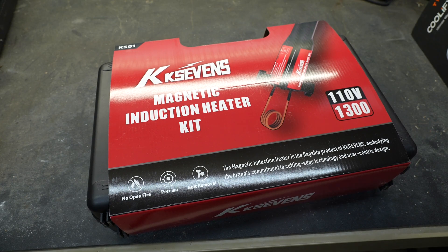New Tool Day Tuesday, where I share with you unique or useful tools that I myself use that I think you might be interested in.